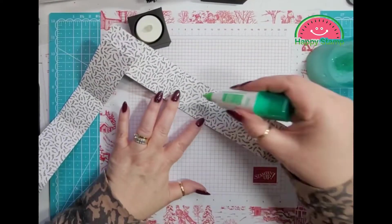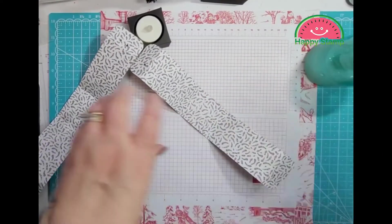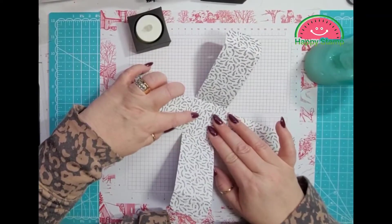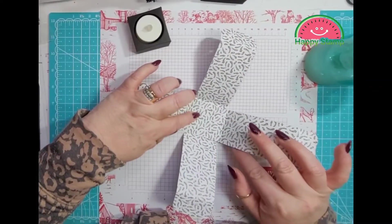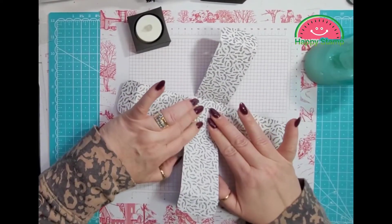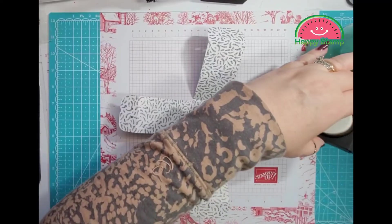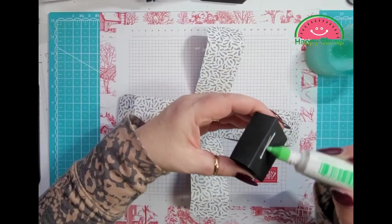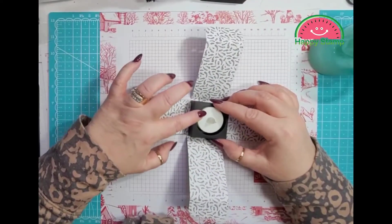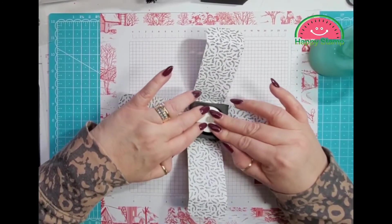We're going to take some liquid glue and put it in this square in the middle here. I'm going to center these best I can, right here, just like that. And then we can take our little box that we made, put some glue on that, and put that in the center.